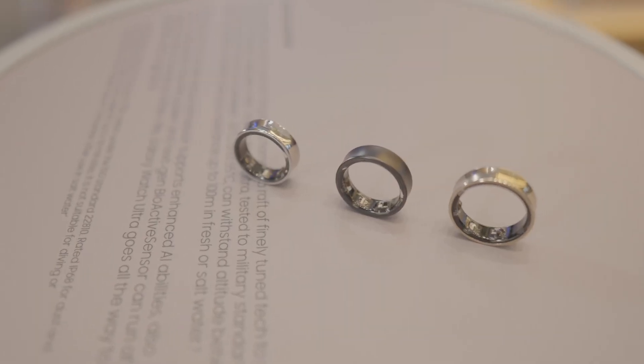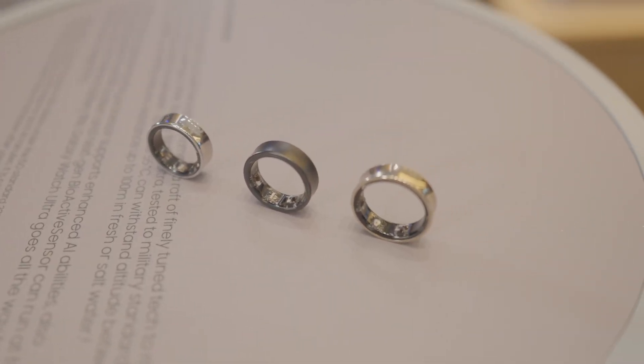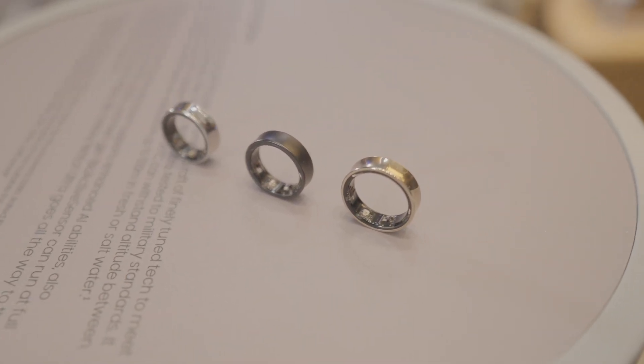Finally, the Samsung Galaxy Ring is here and it's designed to be sleek, help you stay productive, help you stay connected and, most importantly, be healthy. It's going to cost you £399 and it's going to be available from the 24th of July. But what's it actually like?